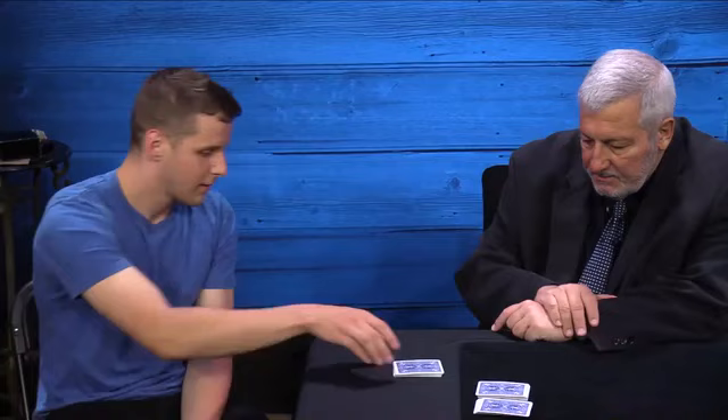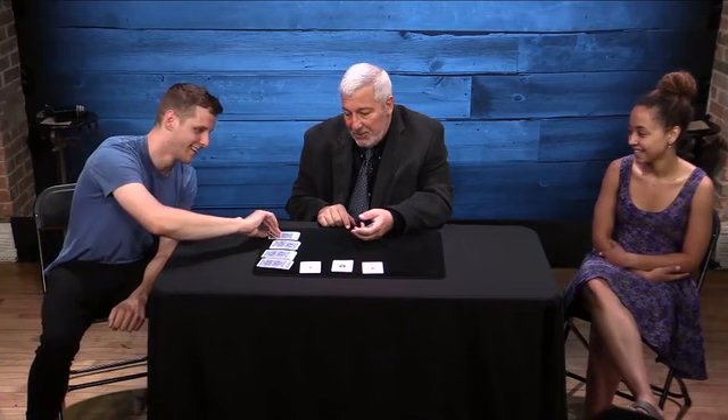Next I do one of my favorite tricks, where the spectator cuts four packets, turns over the top card of each packet, and they've cut to all four aces. I wouldn't want to play cards with you — and if that last card is an ace, then I'm going home broke. Here we go.